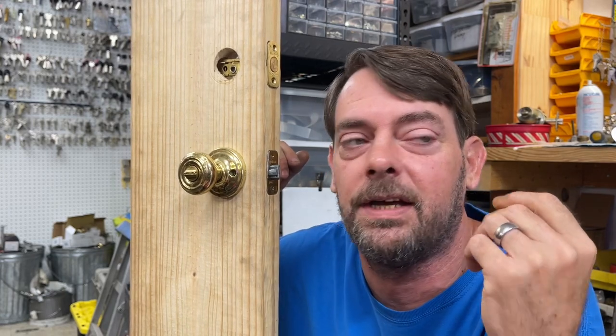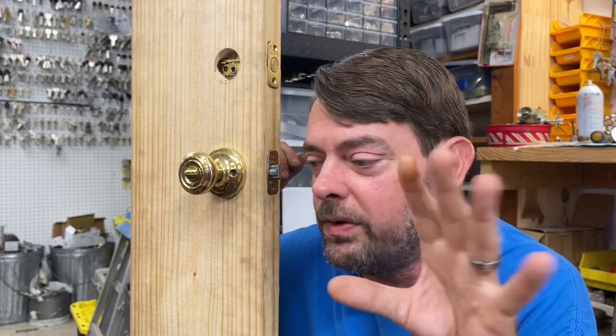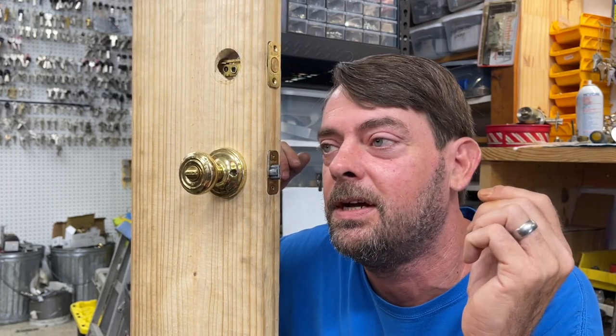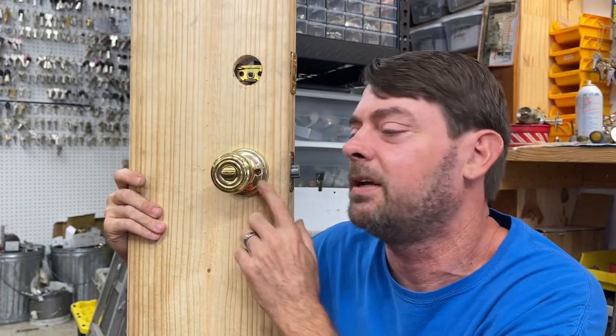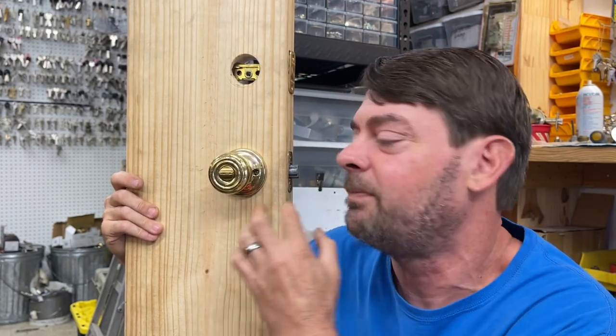So far I haven't seen a Schlage Smart Key in the field yet. We don't know how the little wafers — which we'll see later in this video — are going to hold up with Schlage, because the cuts are so much closer and there are more of them. I guess we'll find out when we start having to replace those cylinders.